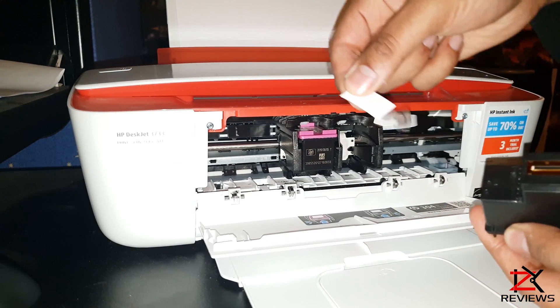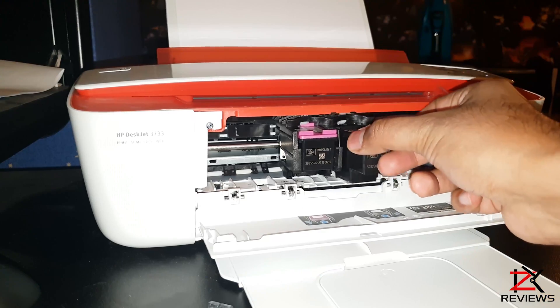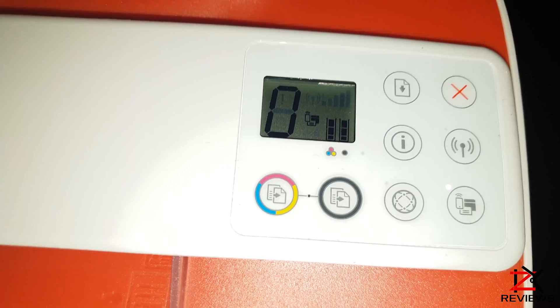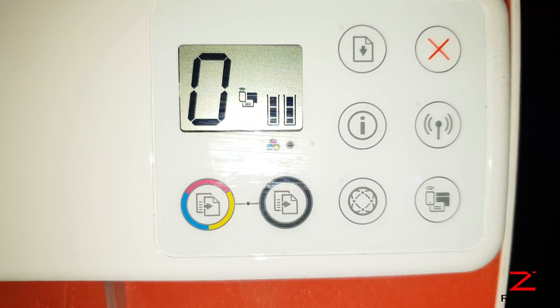On the new cartridge, unseal the tape and insert it in. And now the ink cartridge is fully loaded.